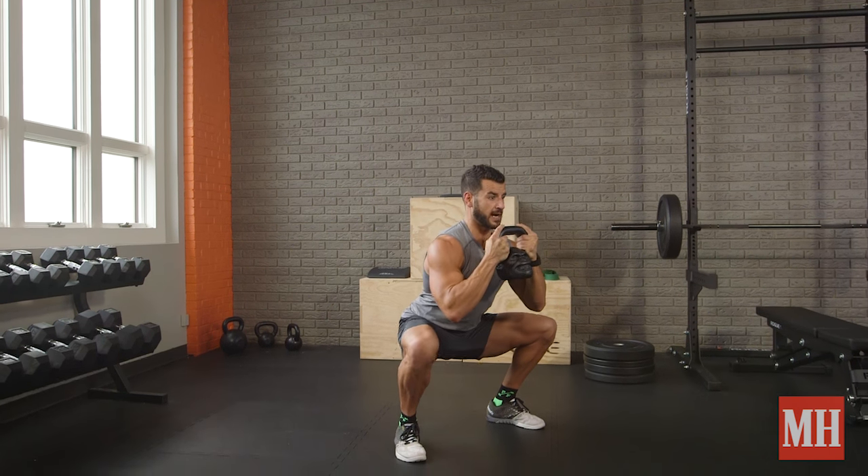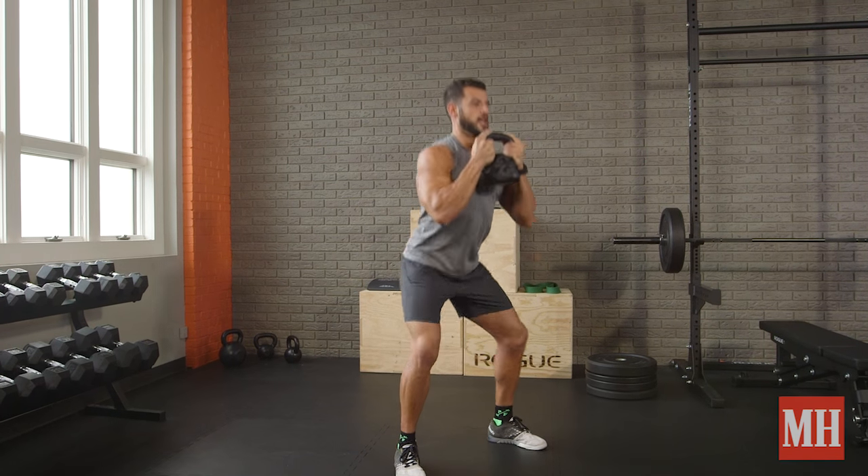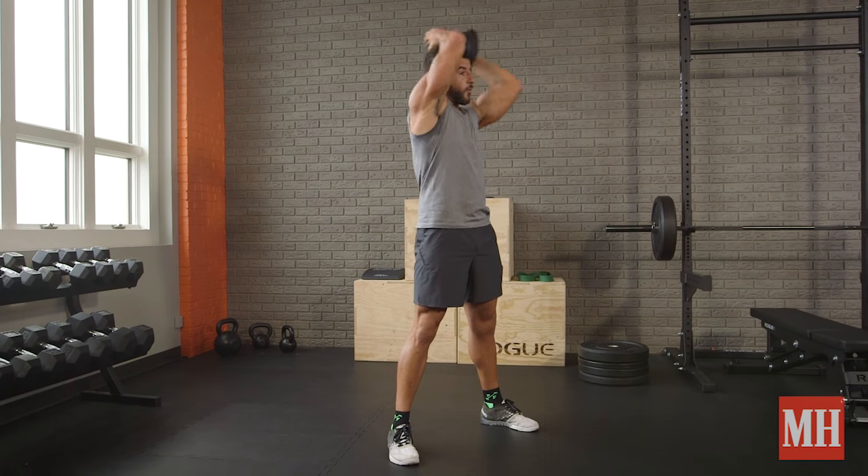I come down to a nice deep goblet squat — knees out, chest out, heels loaded — stand up, add a halo at the top, do another rep, and then go the other way.